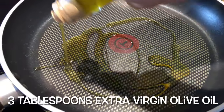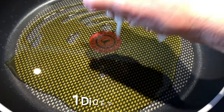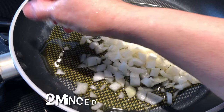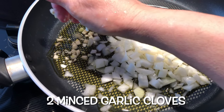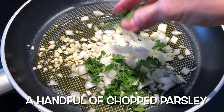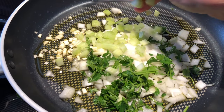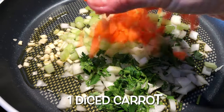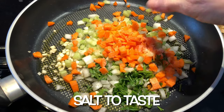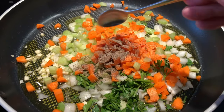In a large skillet, add three tablespoons of extra virgin olive oil. To this, add one diced onion, two minced garlic cloves, a handful of chopped parsley, one diced celery stick, one diced carrot, and add some salt and black pepper to taste. Cook over medium heat for two minutes.